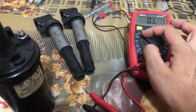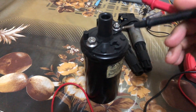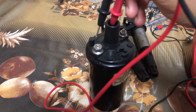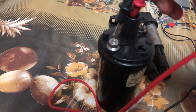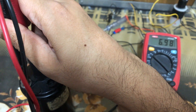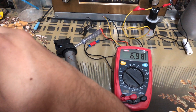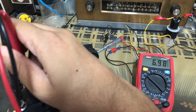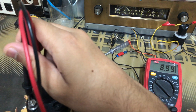Then we go to the high voltage side. Set the multimeter to the 20 kilo-ohm resistance mode and put one probe inside the high voltage terminal — the one that goes to the spark plug — and the other probe to the negative terminal. This should give around 6.98 kilo-ohms; most of the time it's in the 6 to 7 kilo-ohm range.